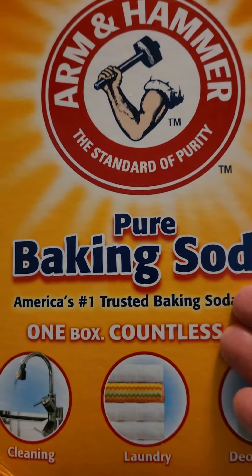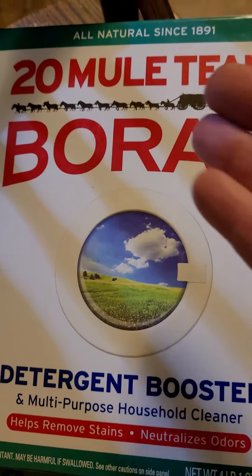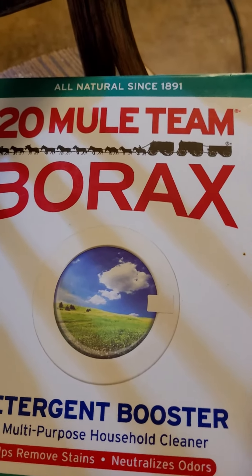You also need a four pound box of baking soda, and a four pound box of 20 Mule Team Borax laundry detergent.